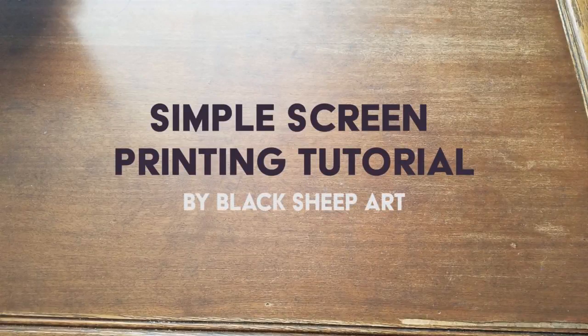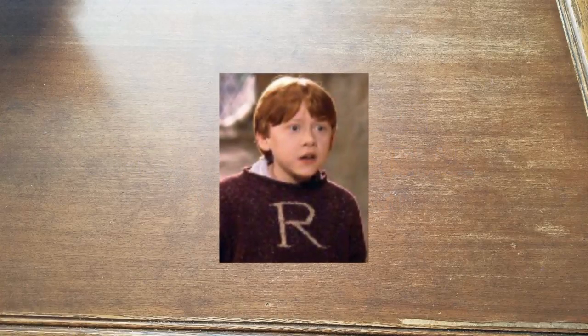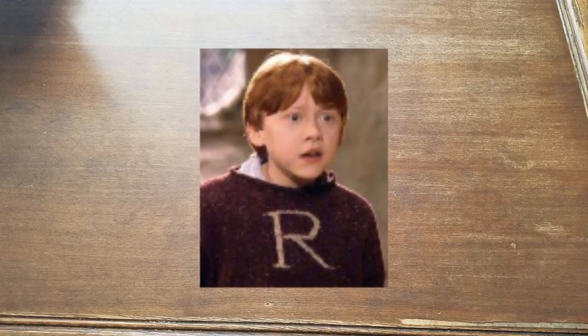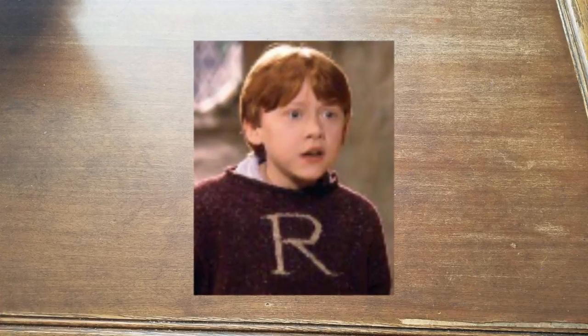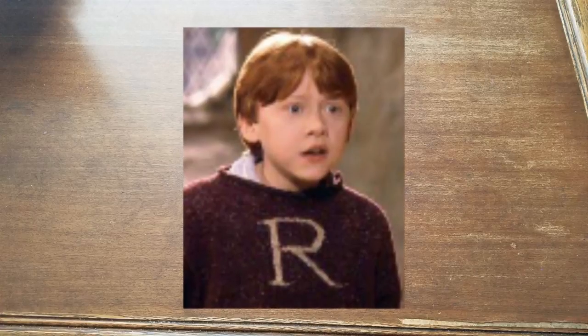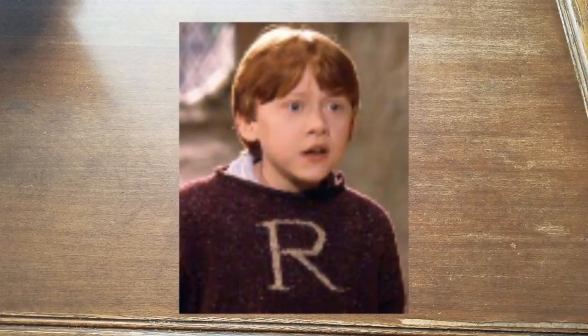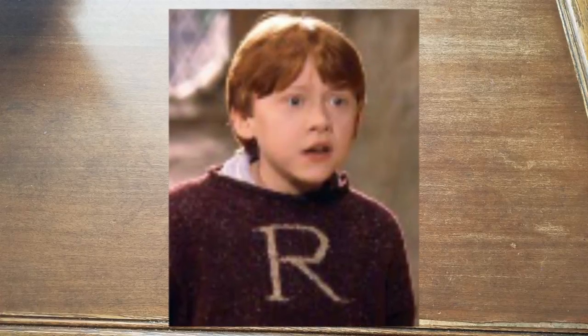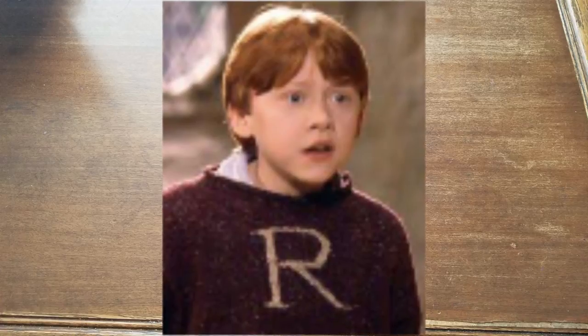Hello and welcome to my simple screen printing tutorial. Have you ever wanted to spice up your wardrobe? Well, you came to the right place! Today I'm going to show you how to make a Ron Weasley sweater from the Harry Potter series. It simply has a large R on the front. You don't necessarily have to use this design, but I happen to be a Harry Potter fan and my name also happens to start with the letter R. With simple household items, you can customize clothing, accessories, or add finishing touches to a costume.